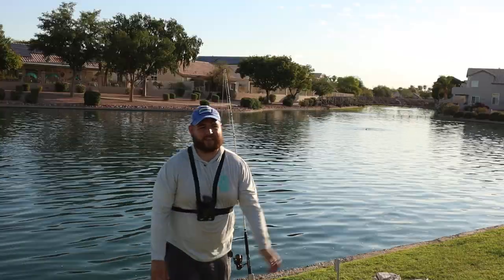I think that's gonna do it — we had plenty of action here at this pond. It's only 7 a.m. and I got out here about 5:45, lines in the water by 6, so that was about an hour of non-stop bites. I gotta head home — thank you guys so much for watching, hope you enjoyed, we'll see you in the next video.